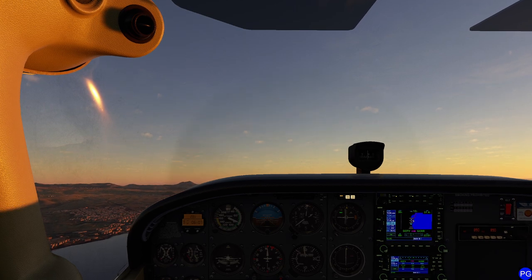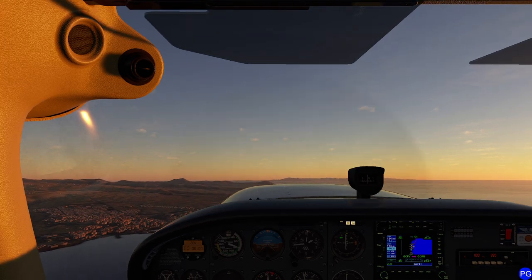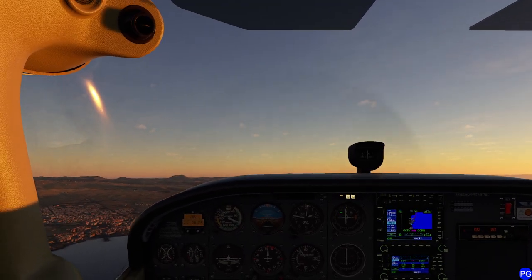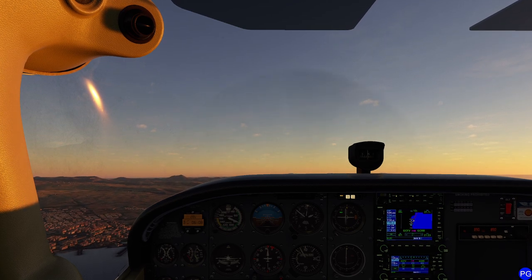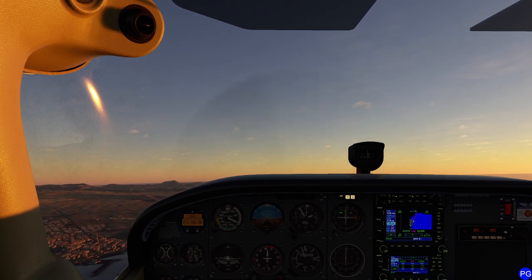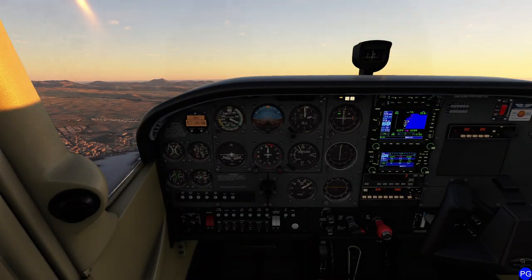I'm going to continue our climb — normally about 75 knots is pretty good. One of the tricky things about this aircraft is that even though it's fuel injected, we do have to worry about the red handle — that's the mixture control. We're not going to worry about it too much until we get to cruise altitude. Basically anything over 1,000 feet, you're going to have to fiddle with the mixture a little bit. We'll deal with it once we get up to about 3,000 feet today.